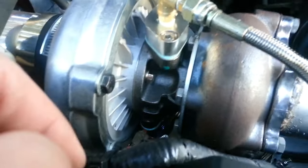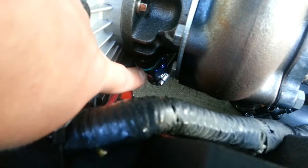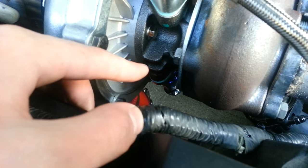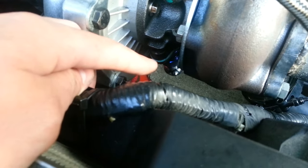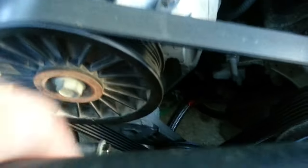The oil lubricates everything in the center shaft through the journal bearings, where the turbo seals are, and then it exits. I have a dash-10 AN fitting on the oil return. To convert AN fittings to standard sizing, divide the AN number by 16 — so a dash-10 is a 5/8-inch hose. That return hose flows down into the oil pan to return oil back into the engine's oil system.